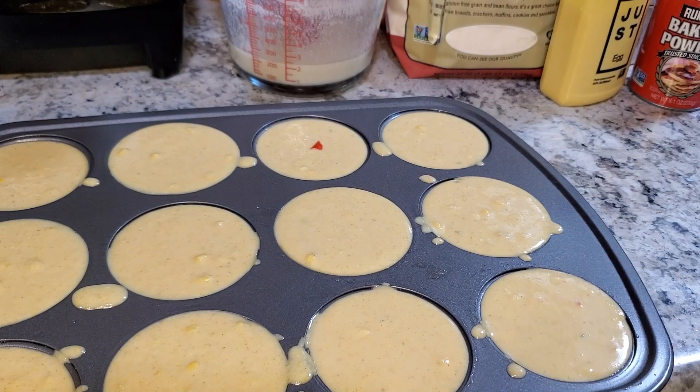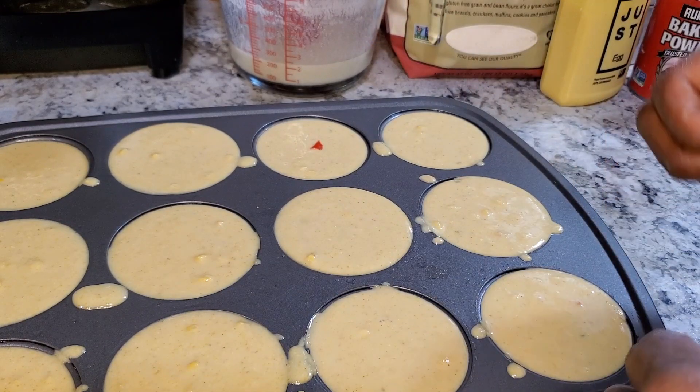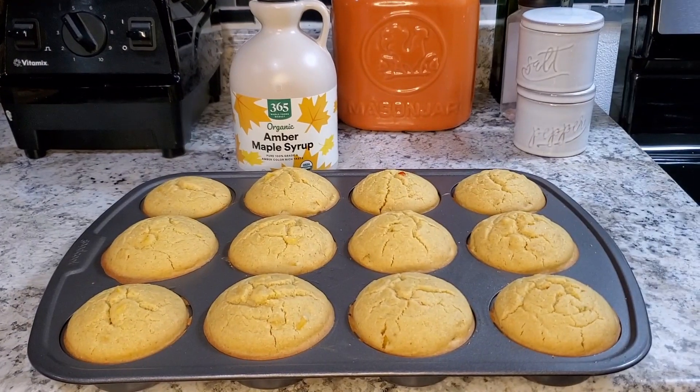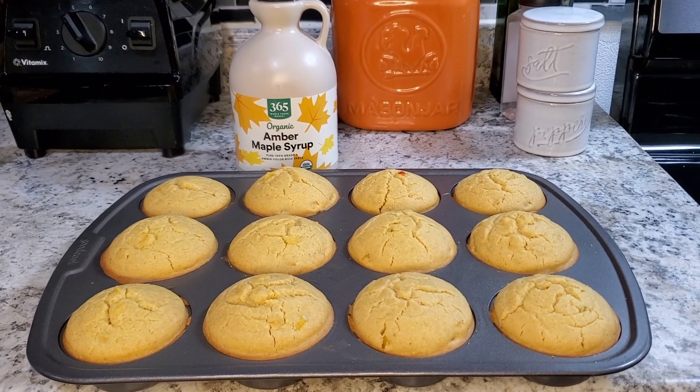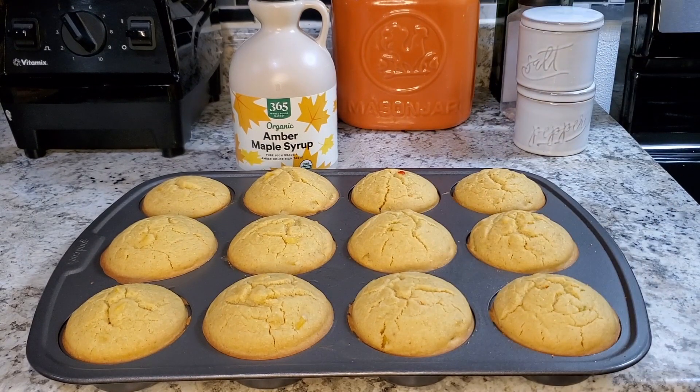I'm going to clean it up and put it in the oven at 375°F. I'm going to bake it until my cornbread muffins give me a nice clean pick, or they are pulling away from the sides. Look at these babies, guys — my cornbread is all done! They're nice and hot. I stuck a knife in and they came out super clean.